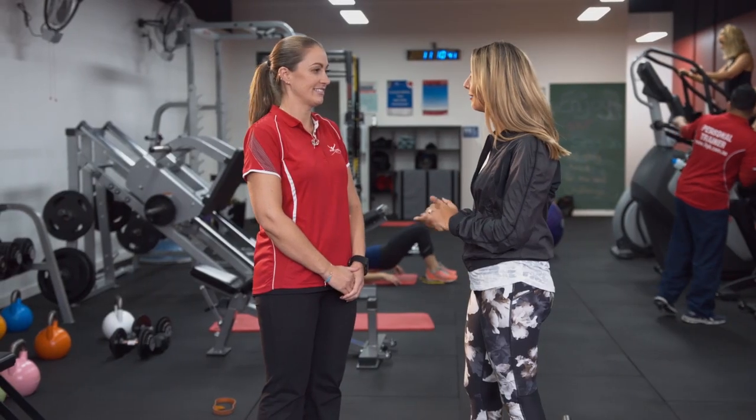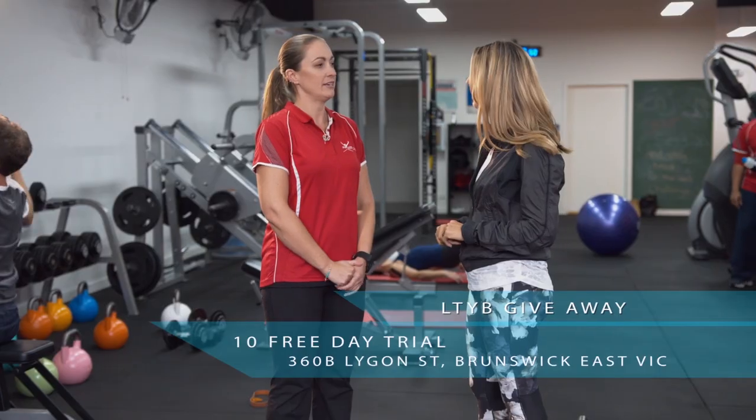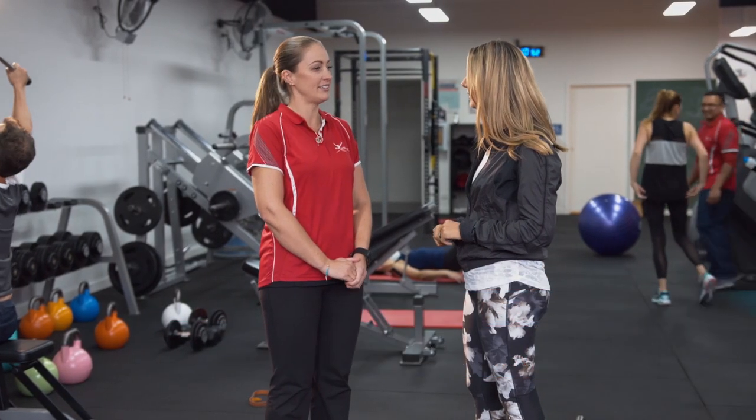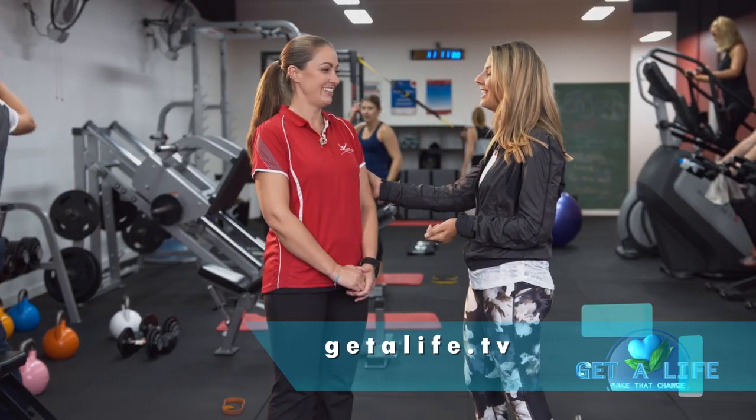The more flexibility when it comes to exercise and the less excuses people can make for themselves, the better. I know you've got a giveaway for our Get A Life viewers — tell us all about it. We're offering, because it was our first birthday on the 2nd of May, all viewers a 10 free day trial for the next month. That's amazing — so they can come in, try us out, and hopefully fall in love with it. Very generous. You can find out more about the deal on our website, getalife.tv. Thank you so much, Vanessa.